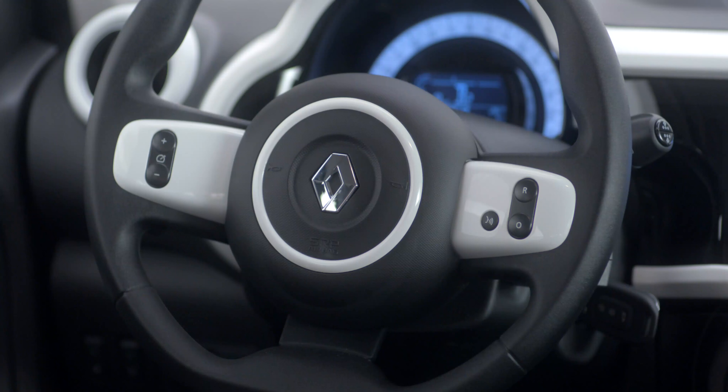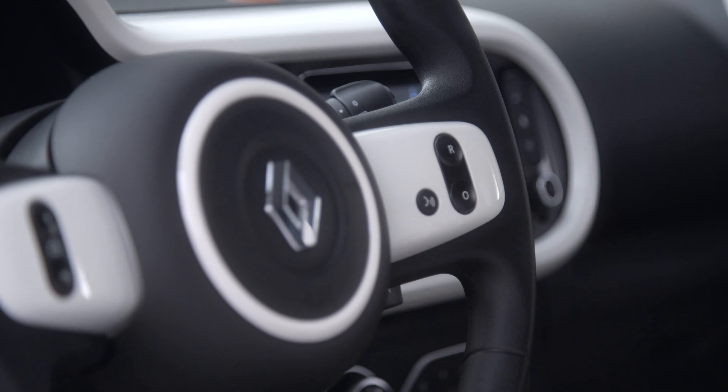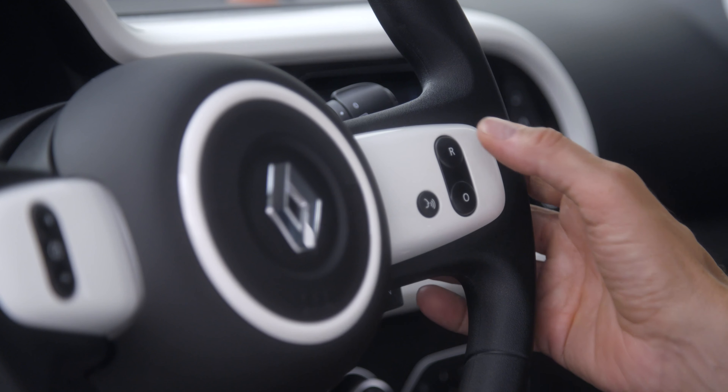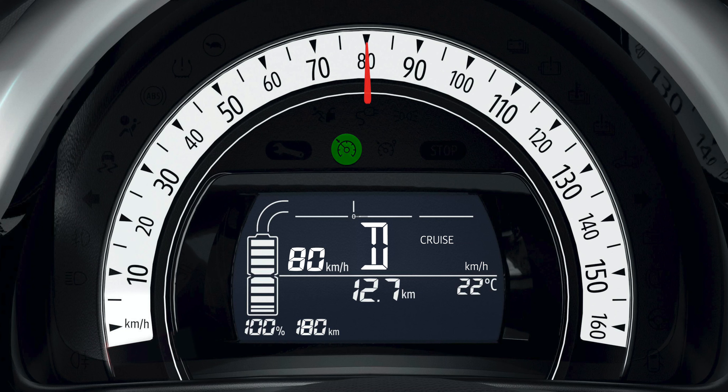The system can be put on standby by pressing the brake pedal or pressing this switch showing the O symbol. The cruising speed is then saved and the message MEM is displayed on the instrument panel. To reactivate that speed, simply press this switch showing the letter R to restore the last saved speed.